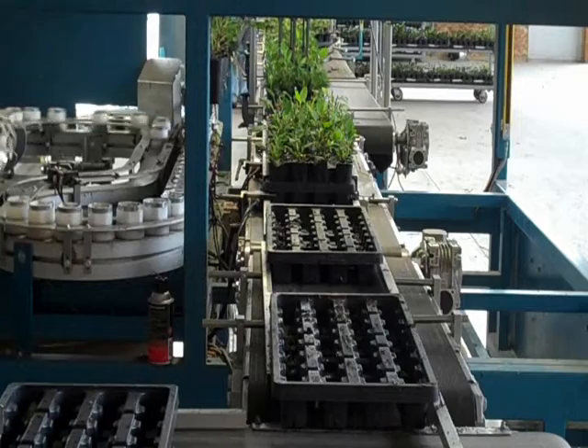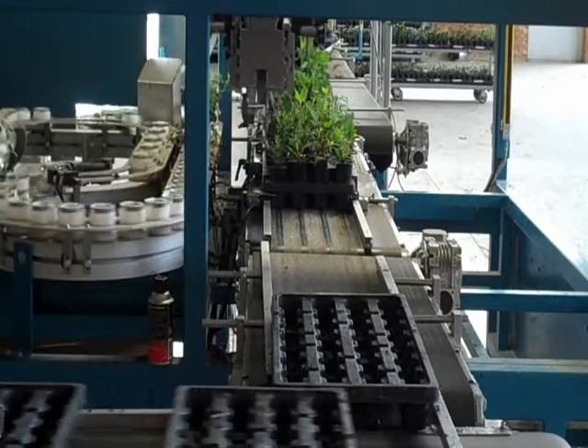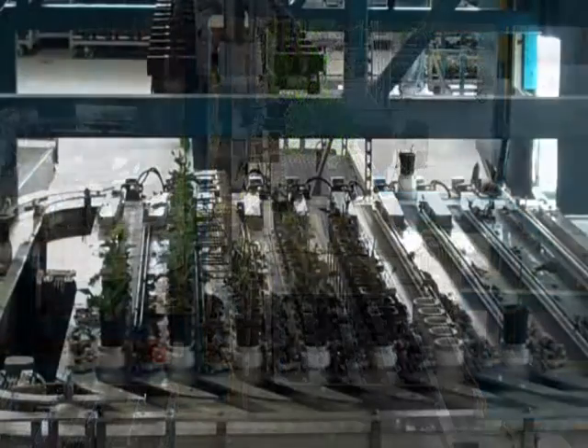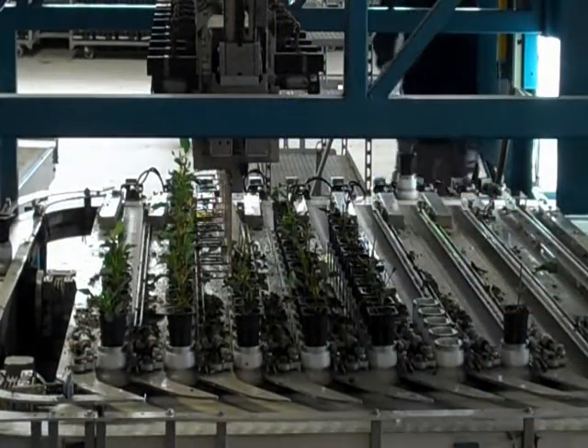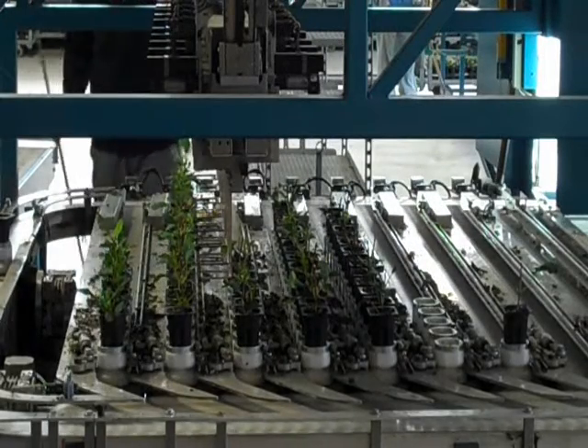Once the plant has been emptied, the tray is then taken on a conveyor belt down to the other end of the machine where it will be refilled based on the grade of the plant. After the camera has videotaped each plant, it goes into a different location based on its size.